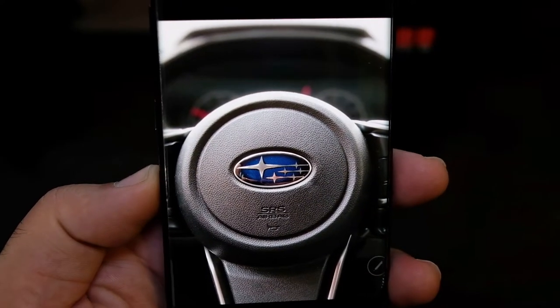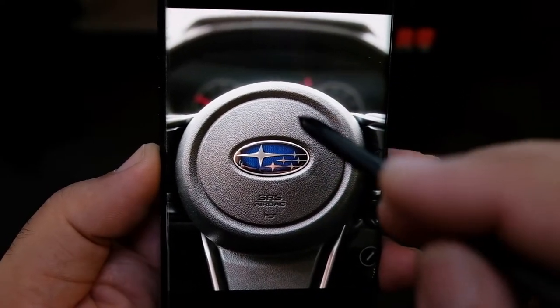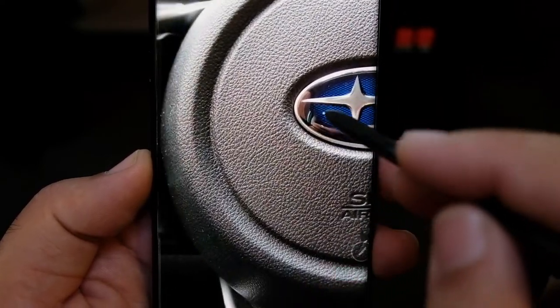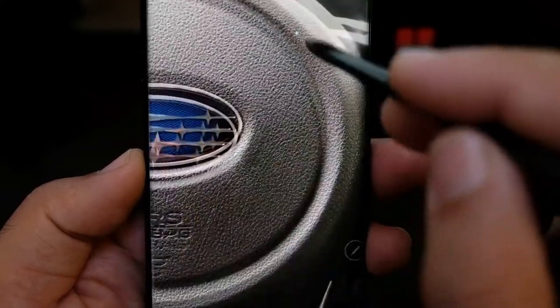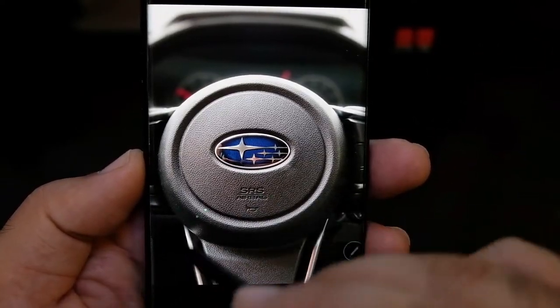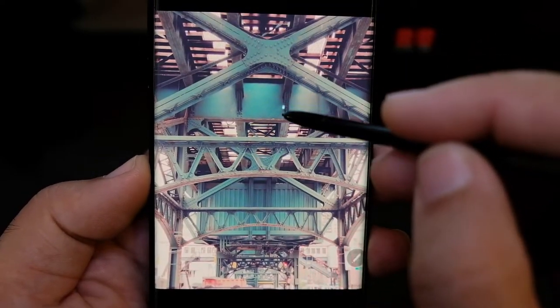Here is me testing out live focus again in my 2018 Subaru Impreza. It came out really sharp, and you can see how nice and blurry the background is. Unfortunately I'm not sure if this particular area came out blurry — kind of hard to tell. And here is another shot.